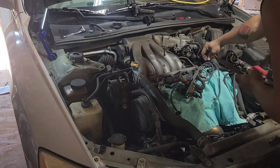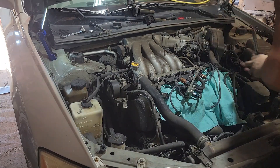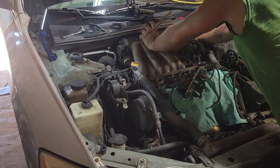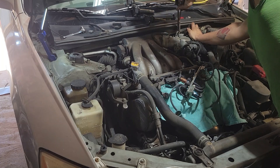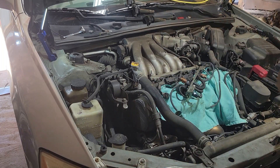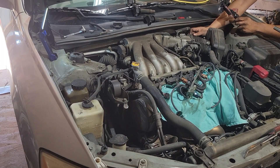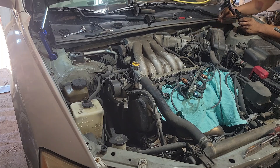Pay attention where your vacuum lines go, especially this long one right here — it's being sneaky. Just tuck her right there for now. We're going to take this brake booster line off — be very careful because some of these hoses are brittle. Got a sensor right back here you've got to unplug — the throttle position sensor. Make sure you unplug it; you don't want to break it. It's going to be a pain to unplug too, but we'll get her.